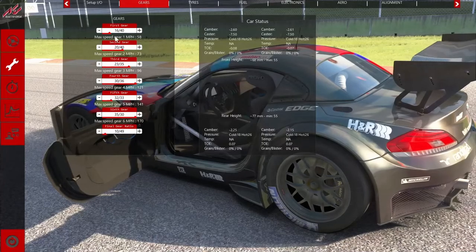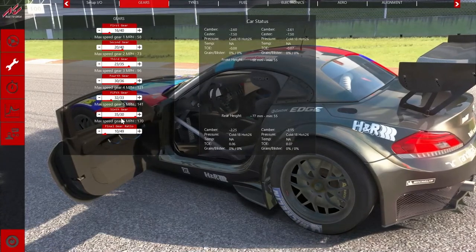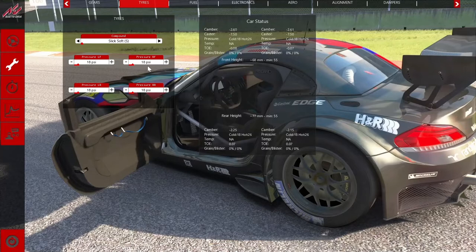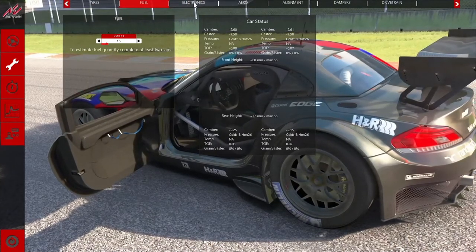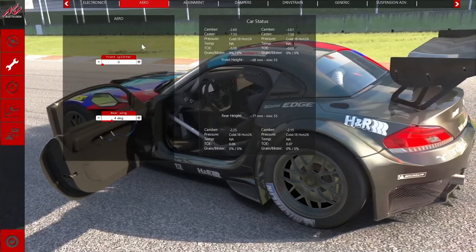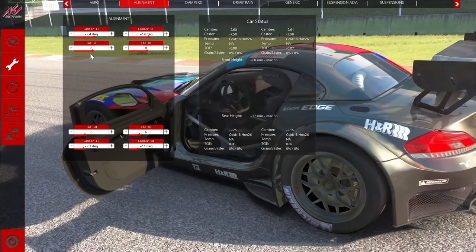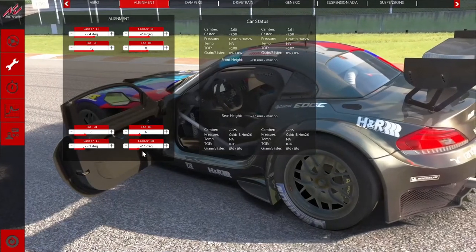With the setup I had to change quite a bit on this one. So first of all gears — I changed the final drive to 10/49. Tyres I put them onto slicks, soft, 18 all round. With the fuel I set it to 15 which gives me about 5 laps. Electronics I lowered a little bit to 2 and 4. The aero I set it to 0 on the front and 4 on the rear. Alignment: minus 2.4, minus 2.4, 8, 8, 6, 6.